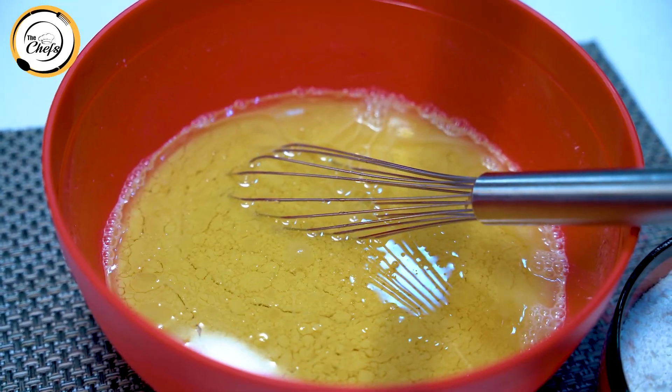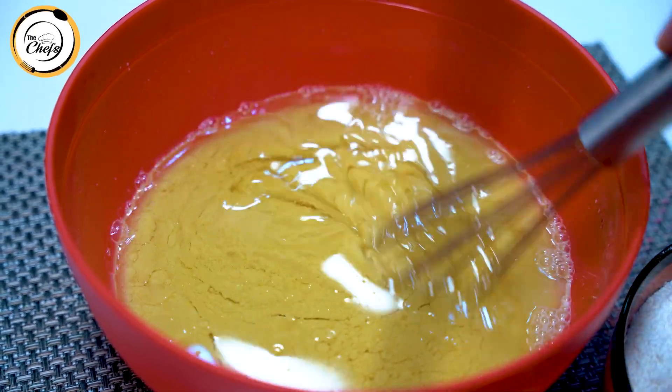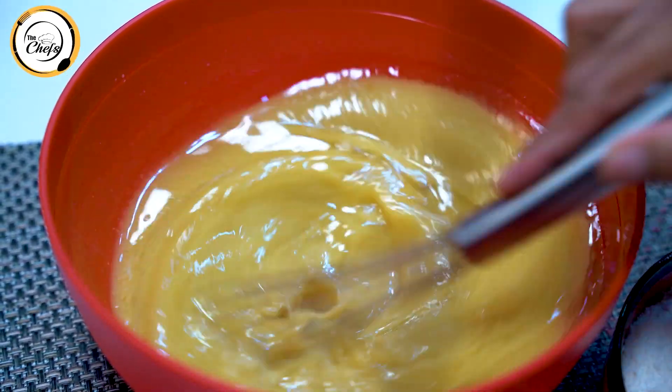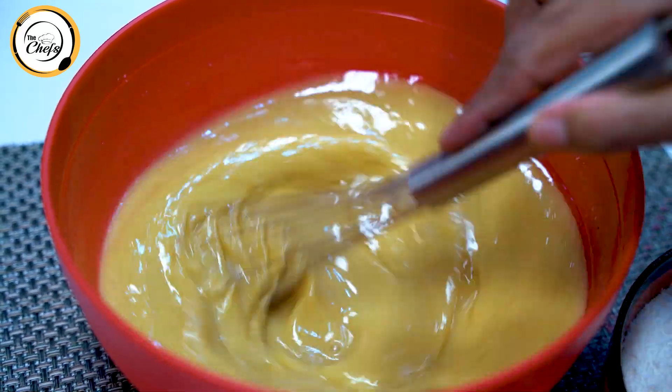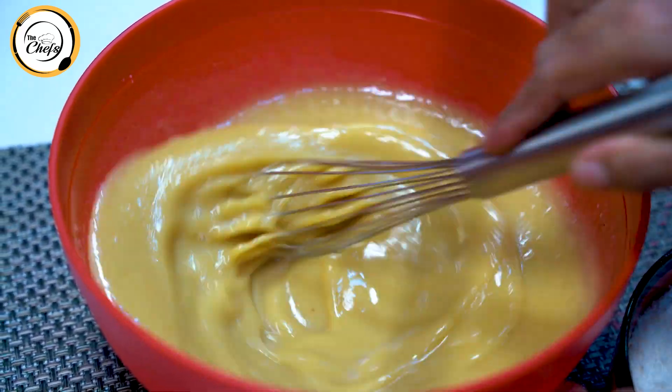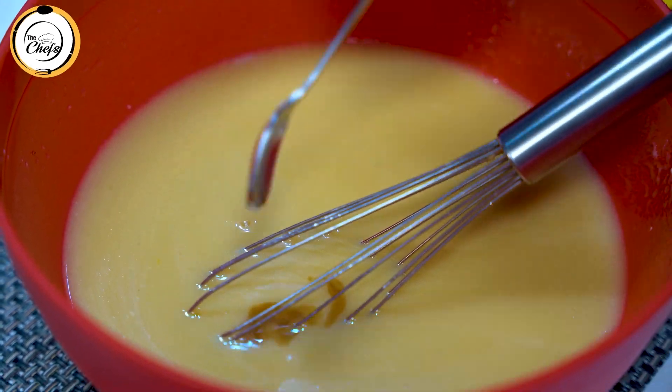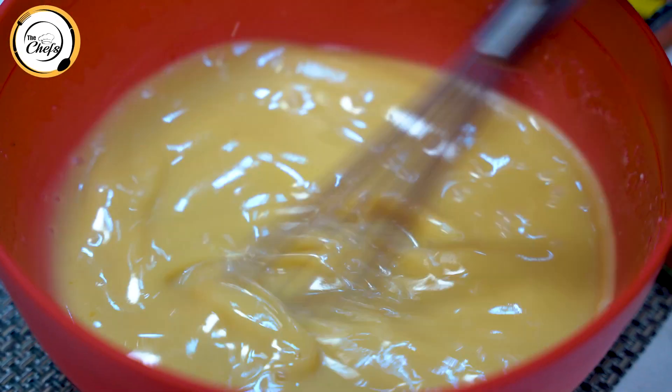Some people make carrot cake with butter — milk butter — but today we are making it with oil. After mixing in the oil, we will add vanilla essence and mix it in well.